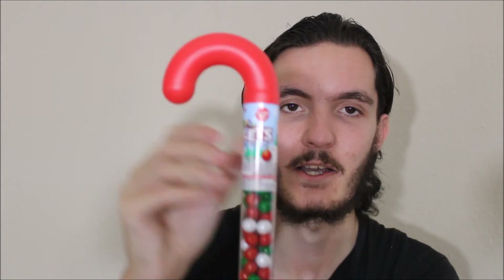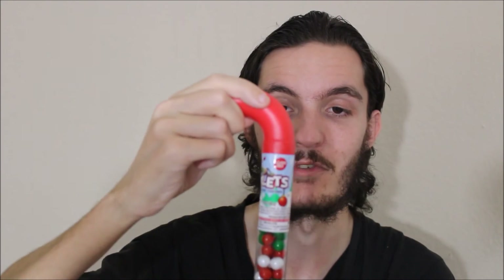I would definitely eat these again. Honestly I can't comment on the price because I didn't buy these, so I'm not sure how much they were. But I can't see them being too expensive, and I just think they're really good. You can't complain about the Christmas packaging either. And like I said, it was really easy to just pull this out — I was making it more complicated than it needed to be.